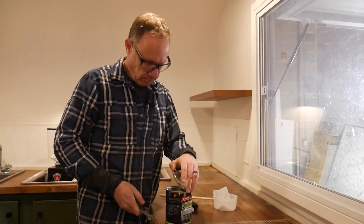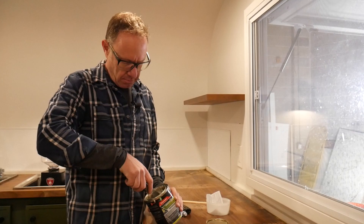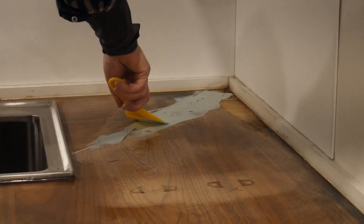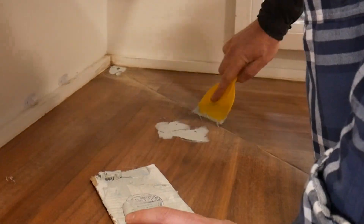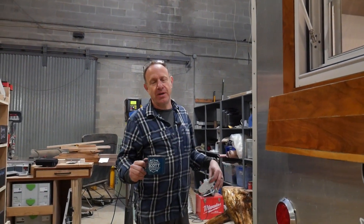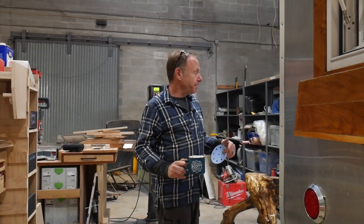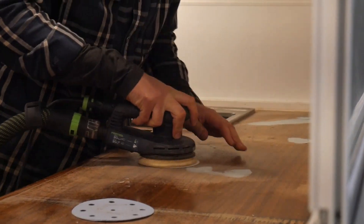Let me get the bondo. The bondo is cured — we let it set up for about 35 minutes while we grabbed some lunch. We're going to take 120, sand it down flush, and then we'll put some primer on, and then we're done for the day.